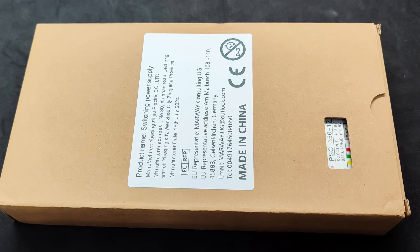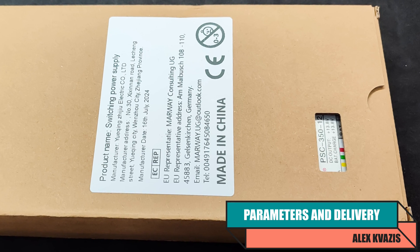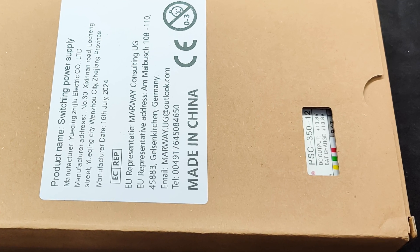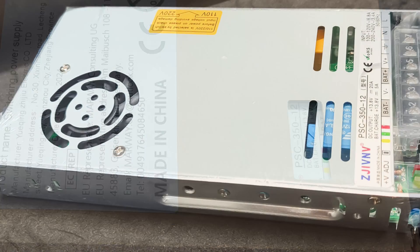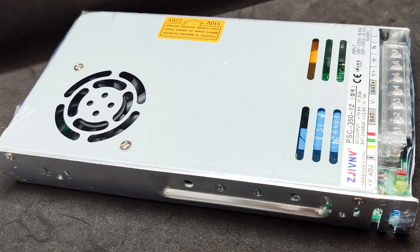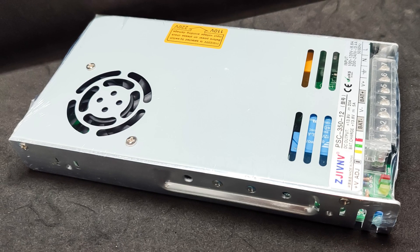The device comes in a simple cardboard box with a cutout indicating the output voltage, since there is also a 24-volt version. Compared to the power supply I reviewed earlier — link in the description — the one featured in this review is significantly more compact despite being more powerful. This compactness is due to the presence of a fan for forced cooling, which the previous device lacked, hence the need to make it larger and include perforation in the case. Besides the power supply itself, nothing else was included in the package.